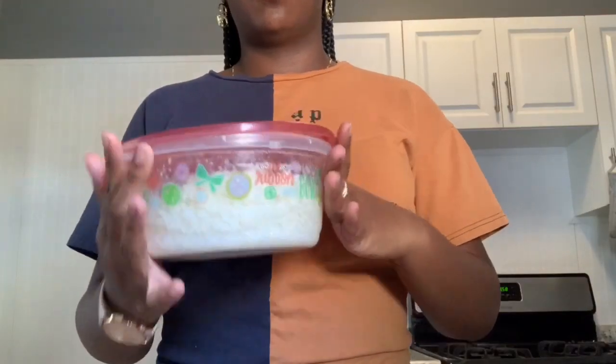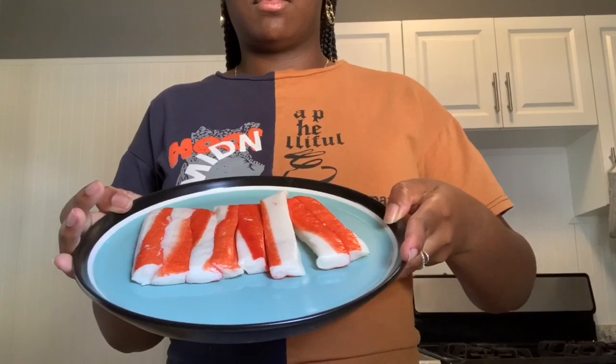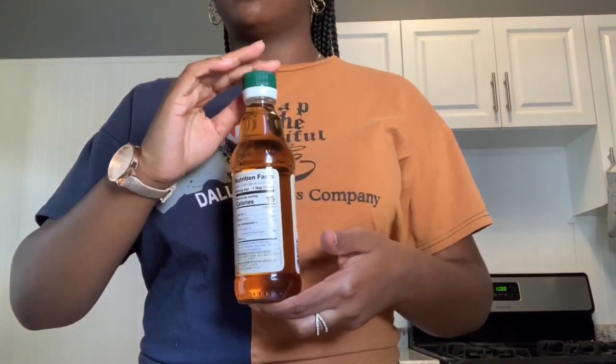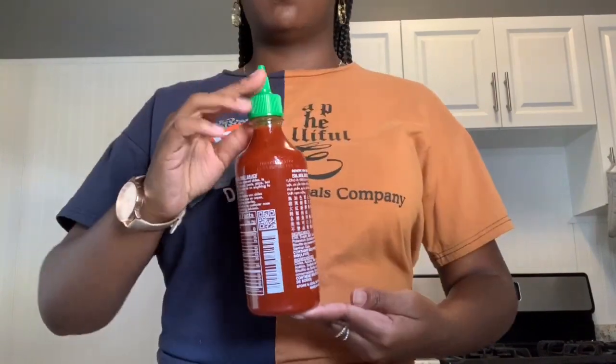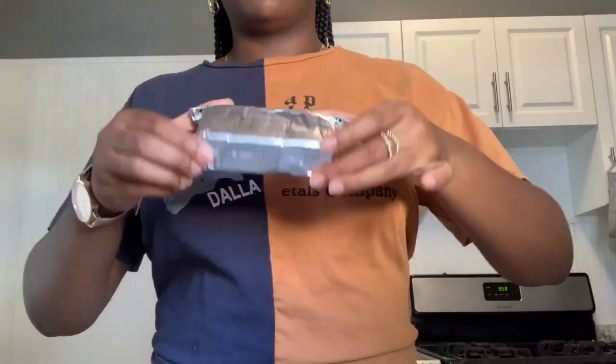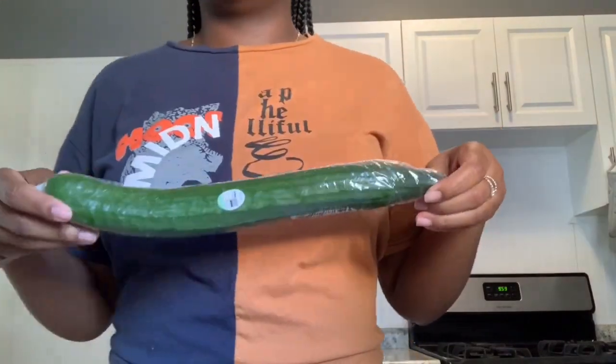Normally you would use sushi rice but I'm going to be using jasmine rice, imitation crab, rice vinegar, sriracha mayo, sriracha, regular mayo, and 8 ounces of cream cheese, cucumber.